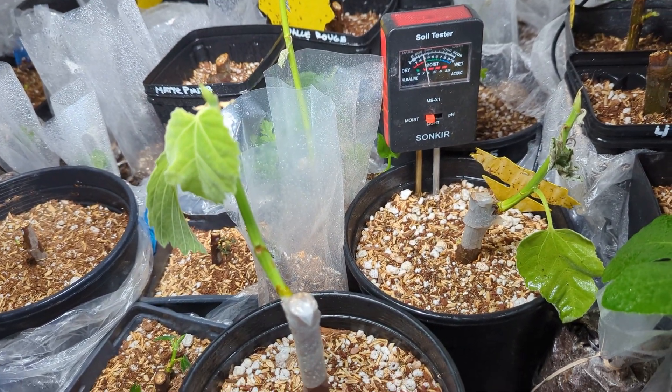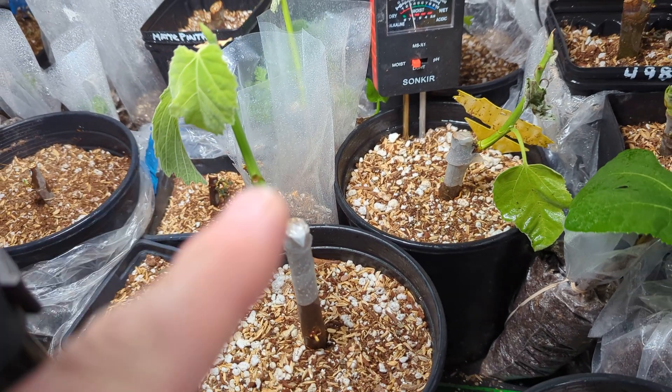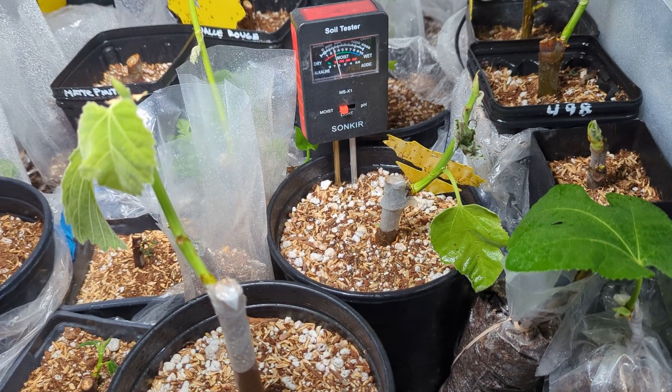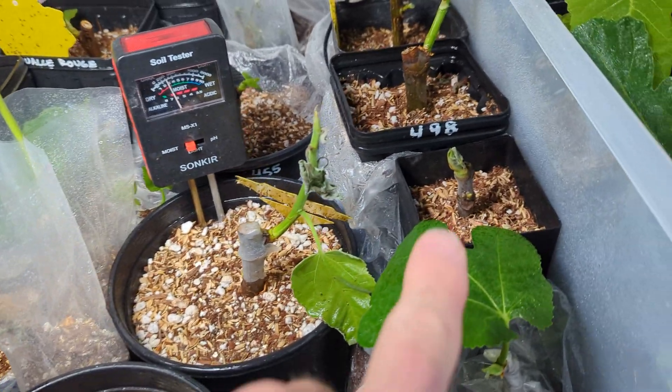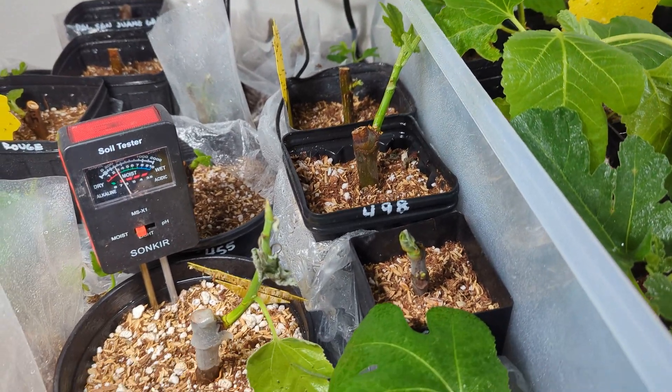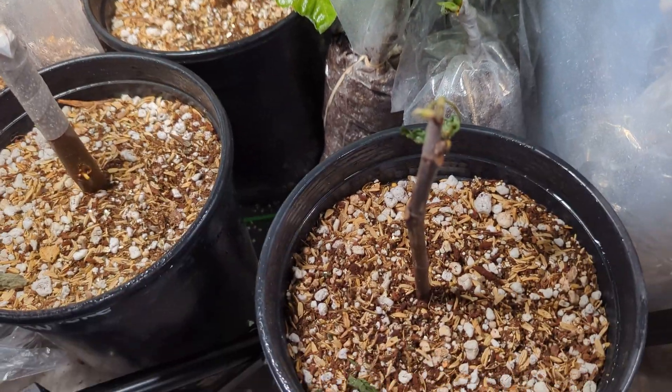I read a couple of things that said when they're at the stage where they have some good growth and primary leaves, water them more than those that are just starting to bud. So more watering is, I think, what's necessary.